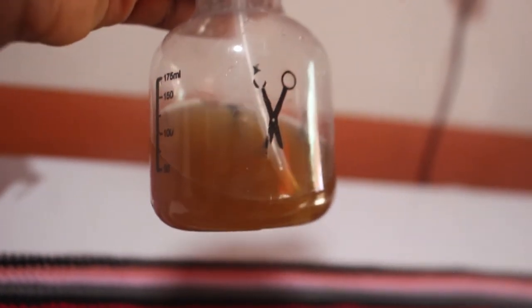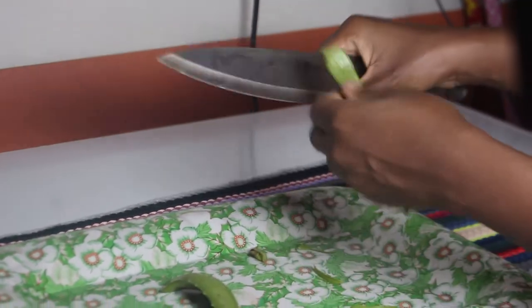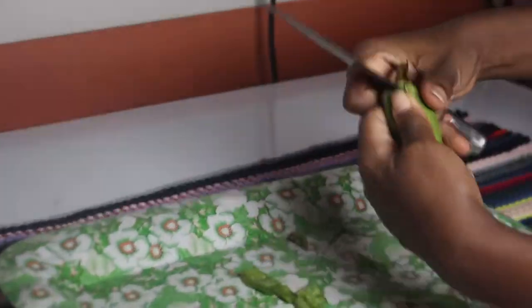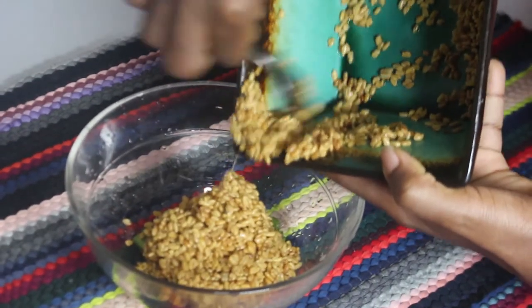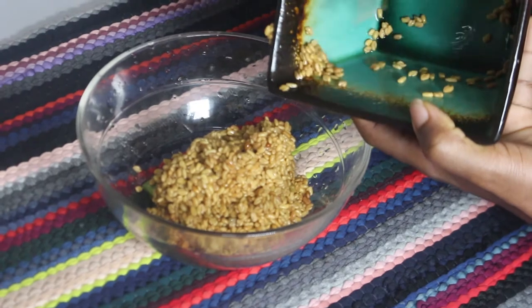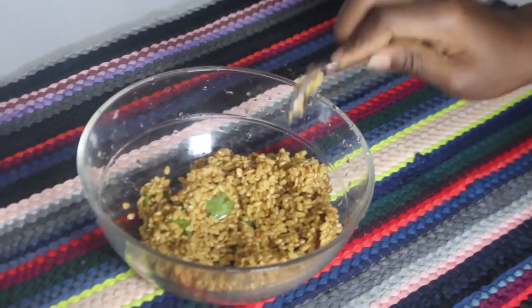Here's my aloe vera — I'm going to remove the spiky parts. This time I'm not going to take out the gel; you just need to cut the aloe vera into small pieces for the oil. I'll also be adding the used fenugreek — the one I used for the leave-in. We don't need to waste the seed; we're going to use it all through this video.